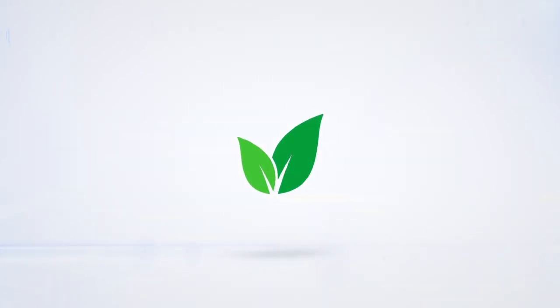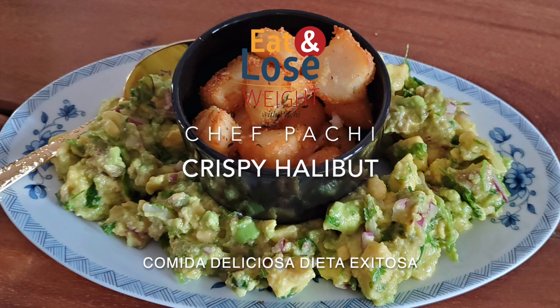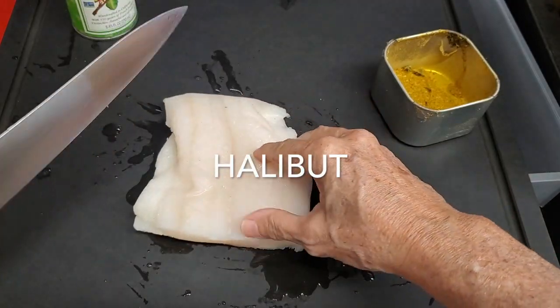Eat delicious and lose weight with Chef Pachi. Hi! Today with Chef Pachi, crispy halibut air fried.